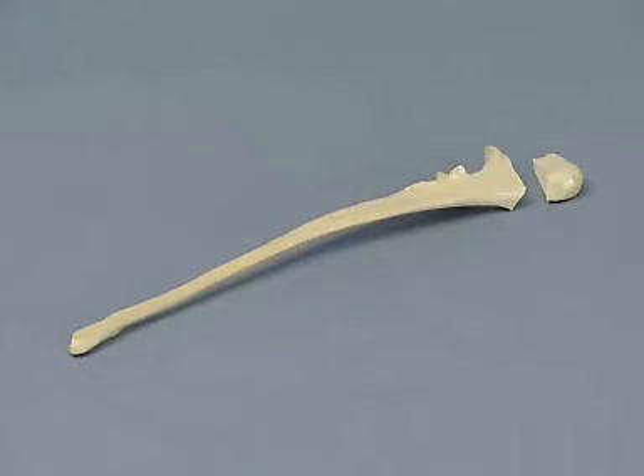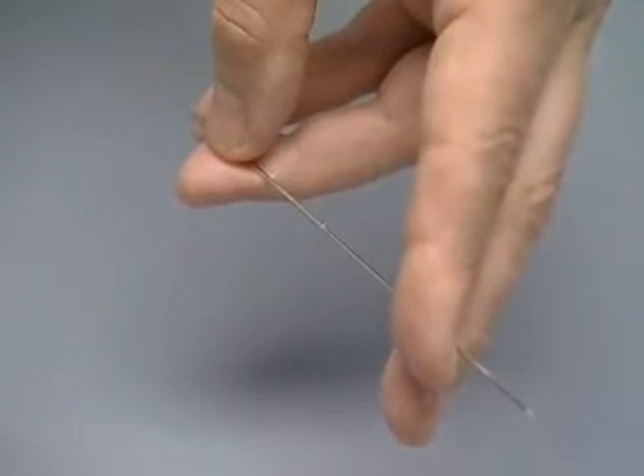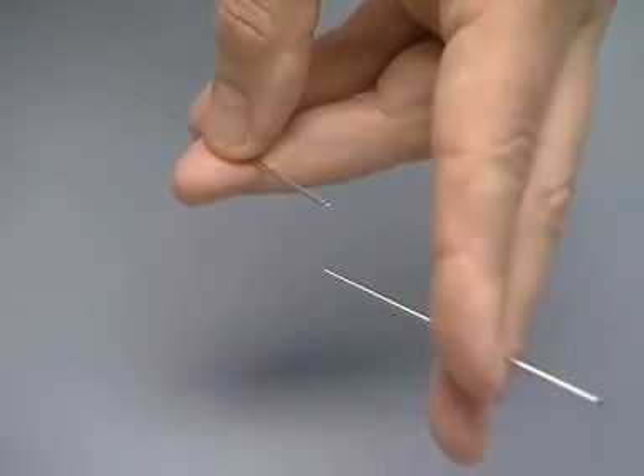This ulna has a fracture of the olecranon just proximal to the inconeal process. Depending on the air drive available, it may be necessary to shorten the Kirchner wires with the wire cutter. Be sure to secure both ends of the wire while cutting.